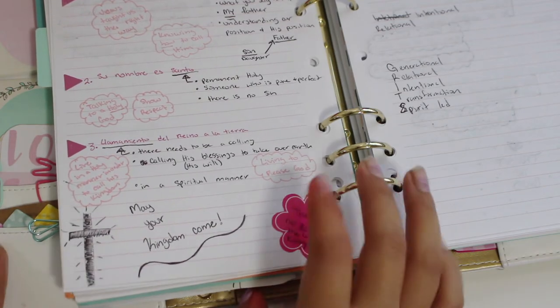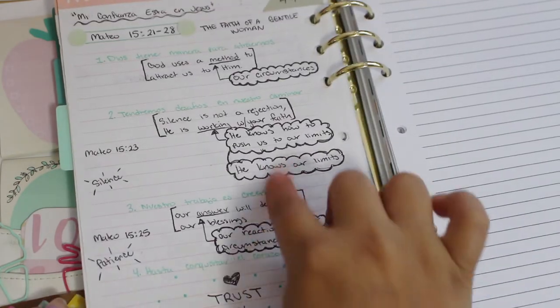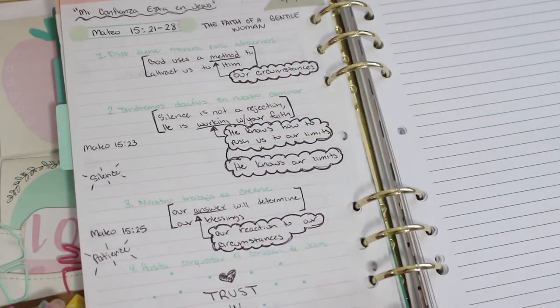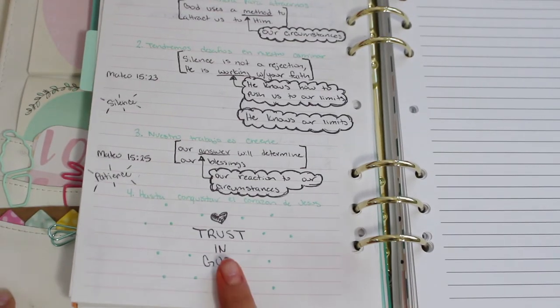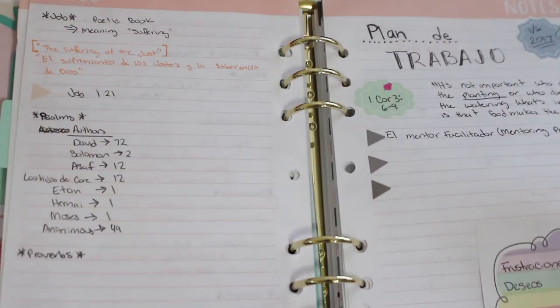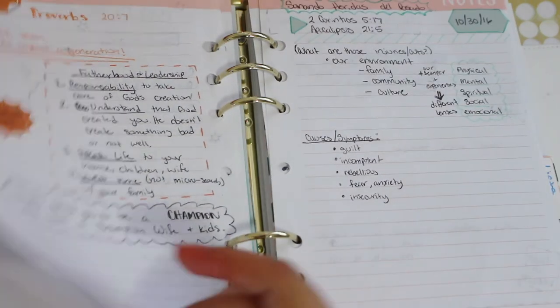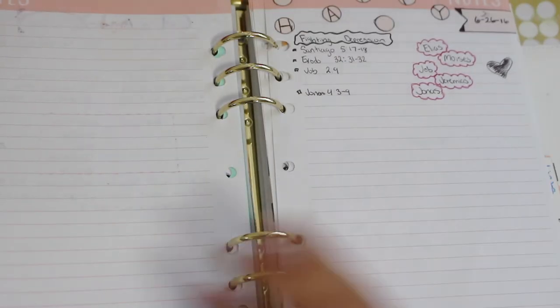At my new church, our pastor actually does a great job because he puts the three main points on PowerPoint and gives each one a name. That helps me a lot because I can write them down and then add anything extra for each bullet point. If your church provides those points, it makes it a lot easier. But if not, you have to write them on your own. There are moments where I miss something and sometimes I have to go back, or I just leave a blank to fill in later. I try not to be too harsh on myself if I do miss something, though it does bother me.